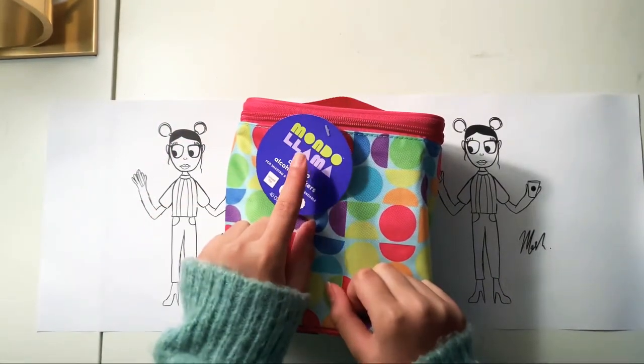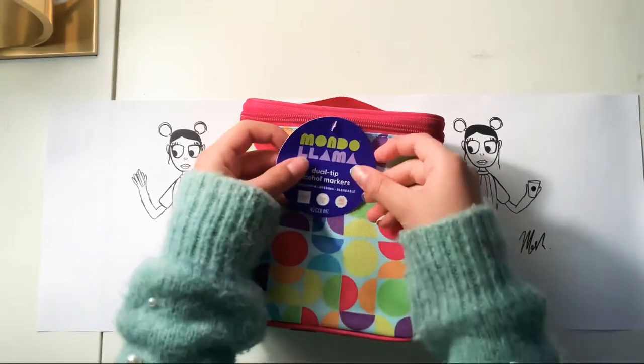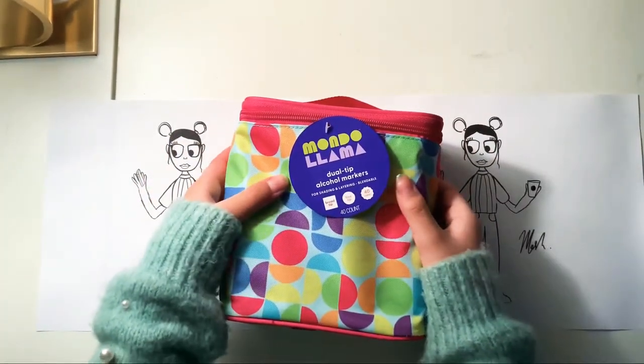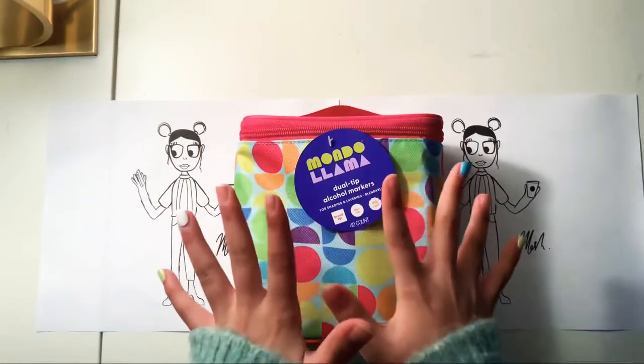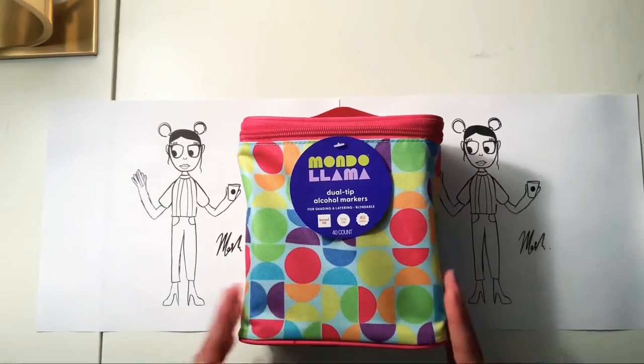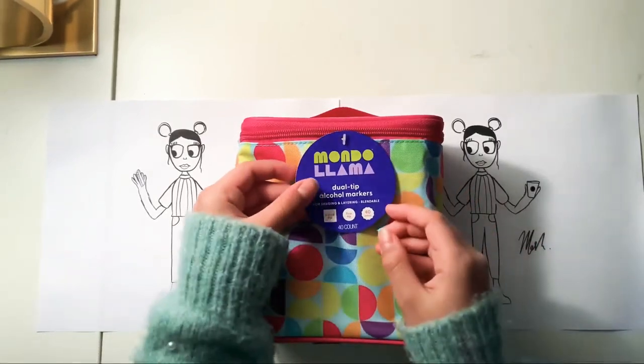The possibilities in Mondo Llama are literally endless and they have so many art supplies. I was looking into them and I found these really nice ones. I don't want to spoil the colors just yet, but I really like this case — everything is so good about it.